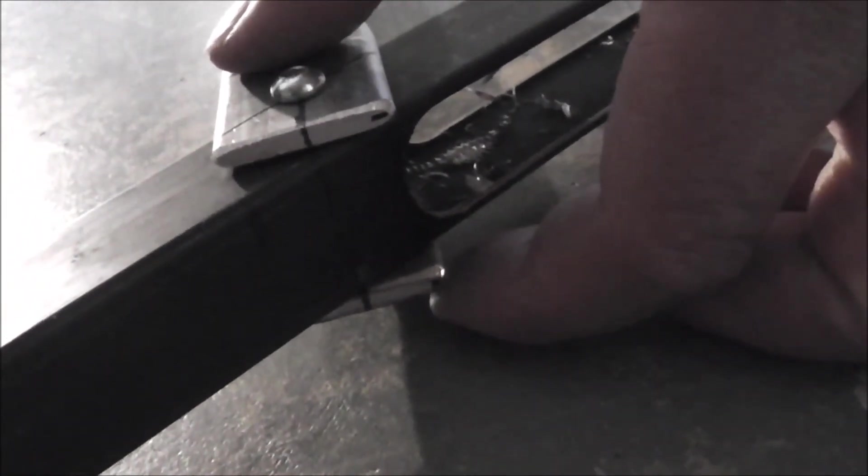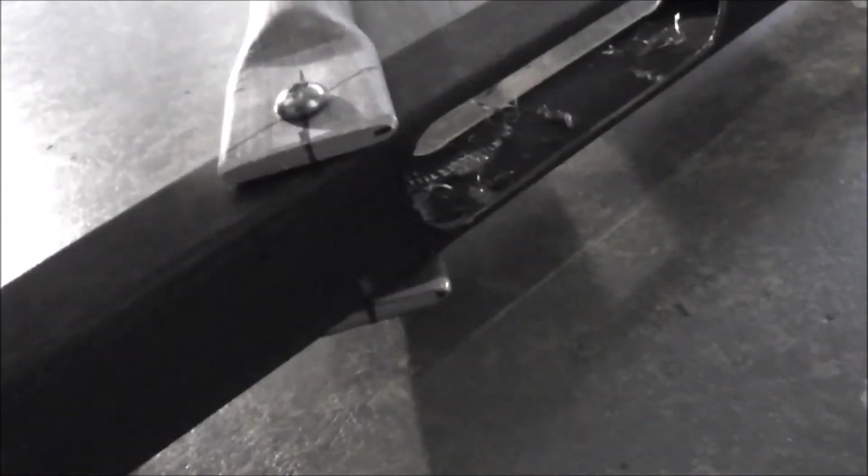Just drilled it through — exactly the same, both sides.